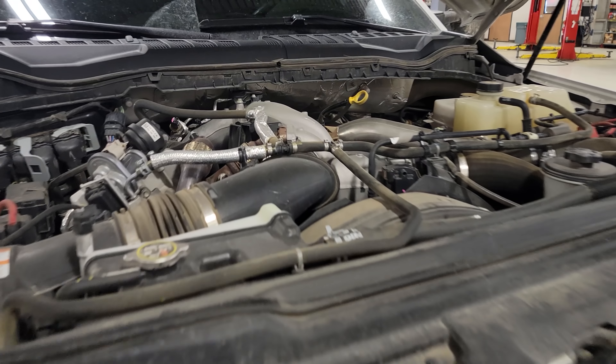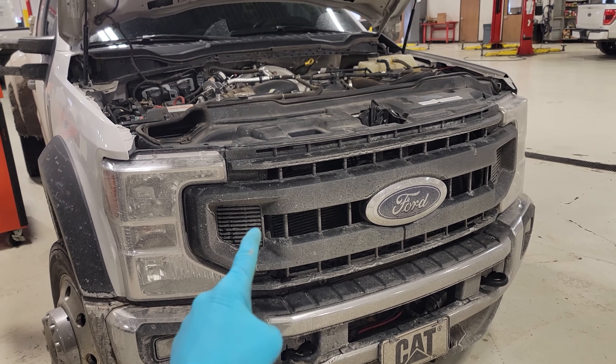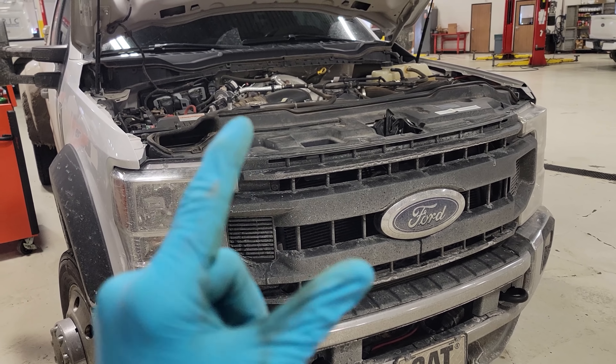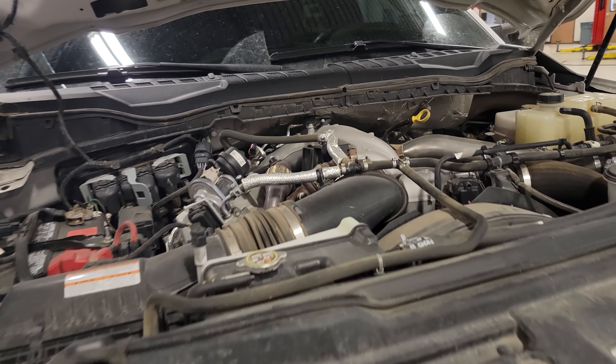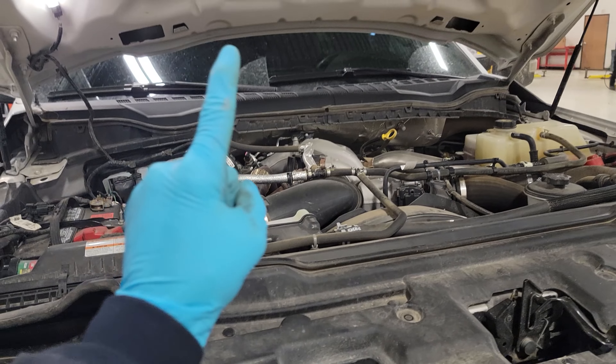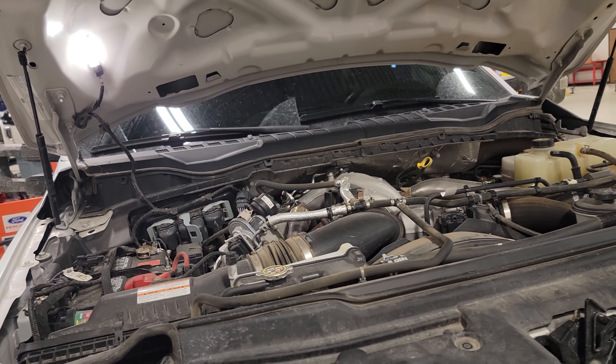What's going on guys, welcome back to the channel. I want to talk about something that is being noticed on these 2020s. I want to key you in on something that I'm seeing and hearing. If you guys own a 2020 and you are doing work on your truck, you guys might want to watch this.